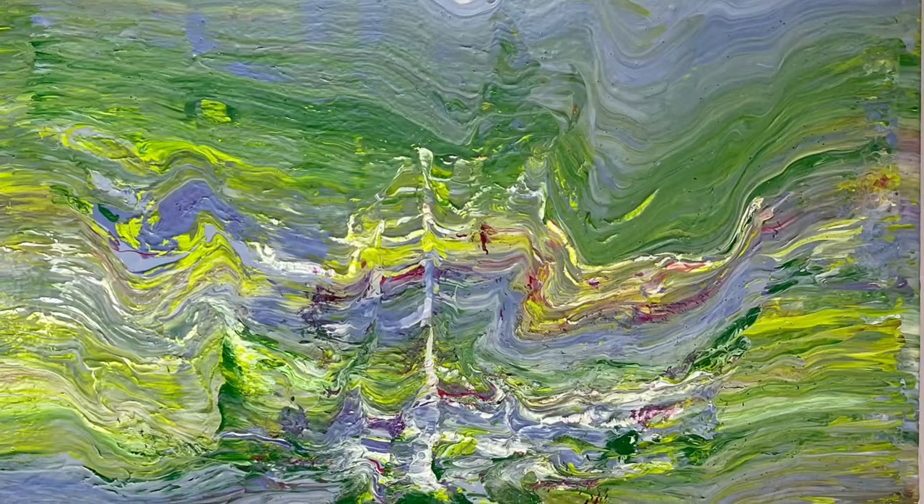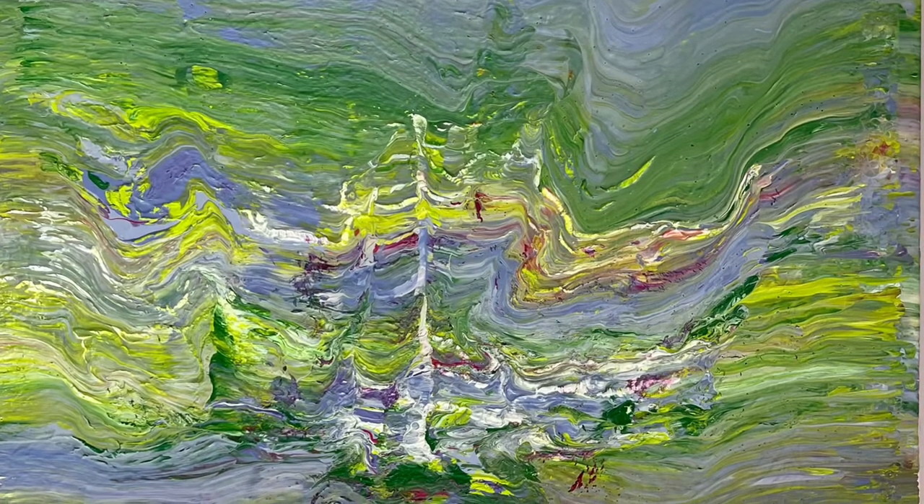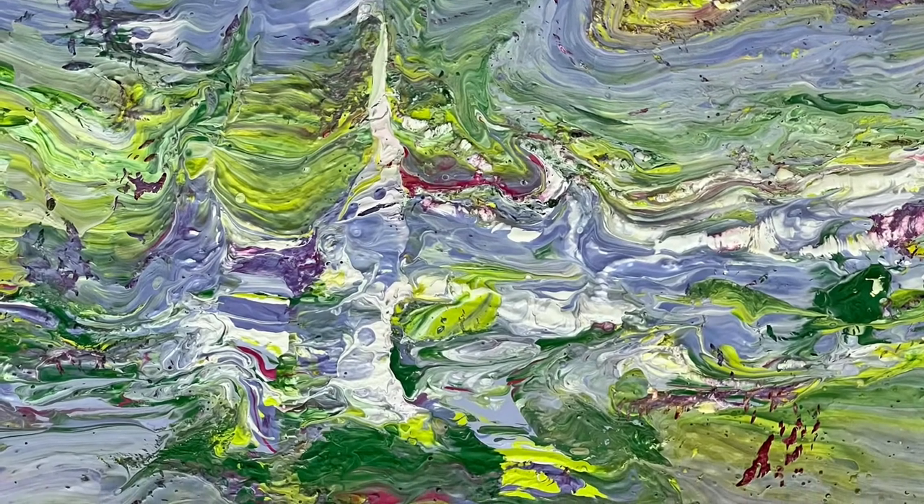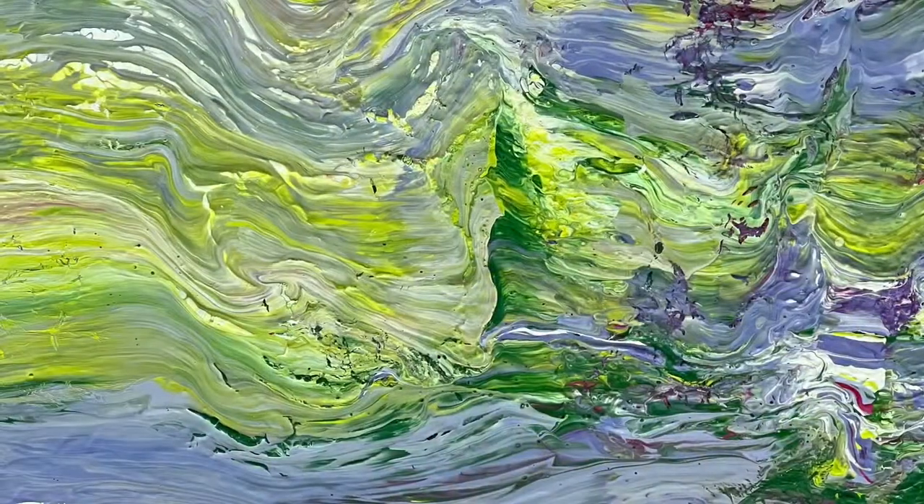I hope you have enjoyed my interpretation of the scent of lilacs. It, as always, was a blast to create. Thanks.